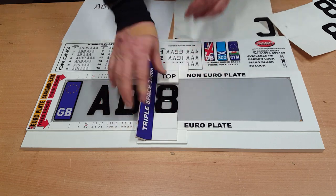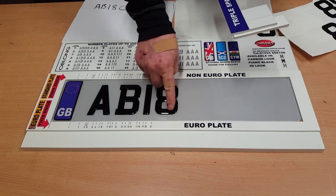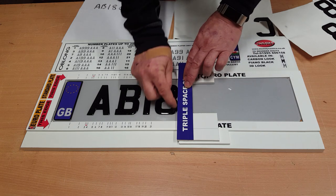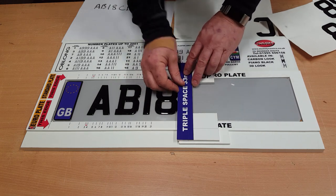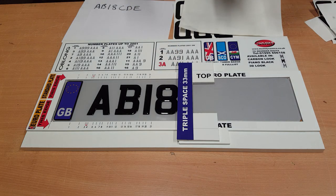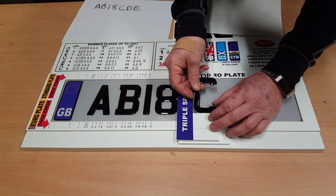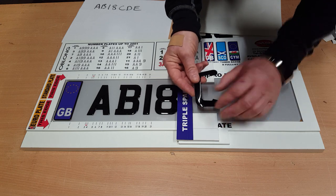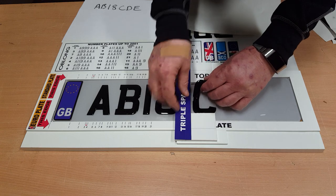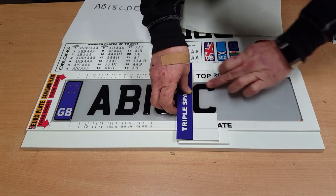We've now reached the point in the plate where the space has to change. The distance between the age identifier and the random letters on all plates has to be 33mm. So the little flap flips over, we put that against the 8, and we now get our C. Drop the C into position — and that's the C in place, like so.